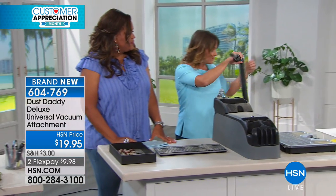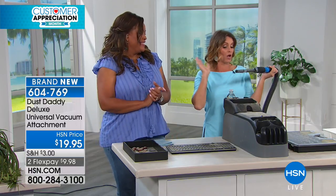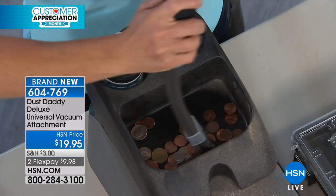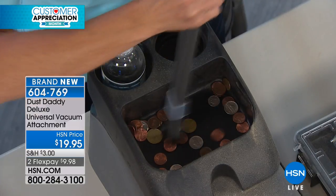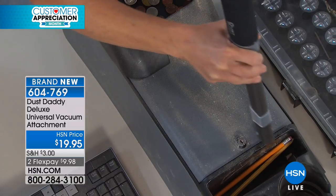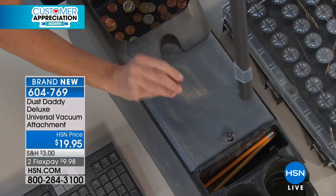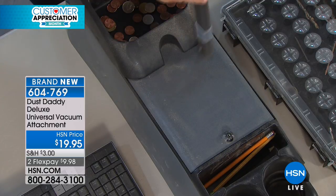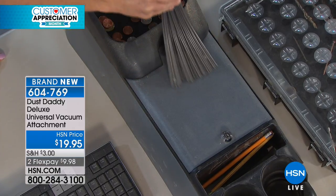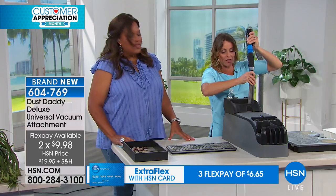My absolute favorite place to use the Dust Daddy is in the center console of my car. With those boys, there's always crumbs, and I always have change in my center console. I love that with the Dust Daddy, I don't have to take all of this stuff out — just get around in there, move things over to the side, and I've cleaned this whole thing out without removing anything. You can adjust that little nozzle on the top if you don't want it to suck quite as hard, or just pop it right off. It works with the power of your own vacuum — you don't have to get anything else.